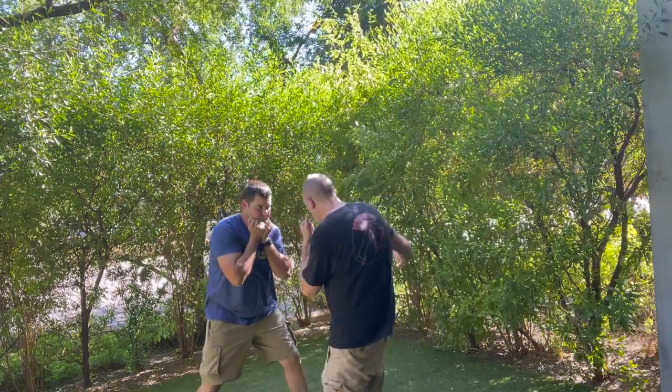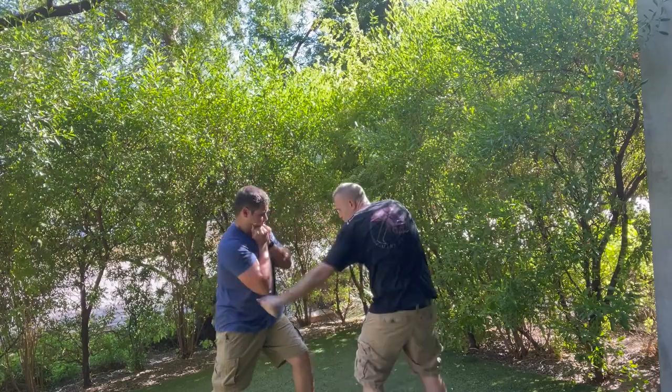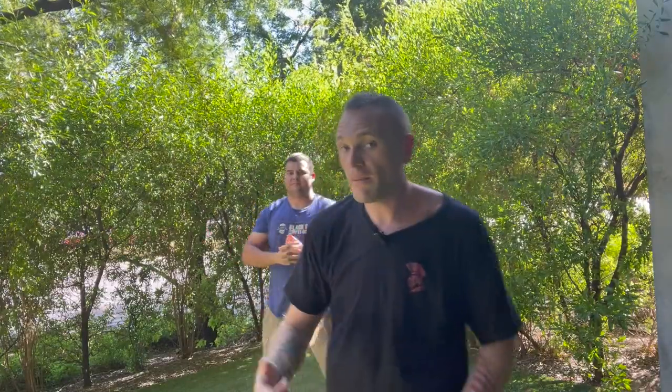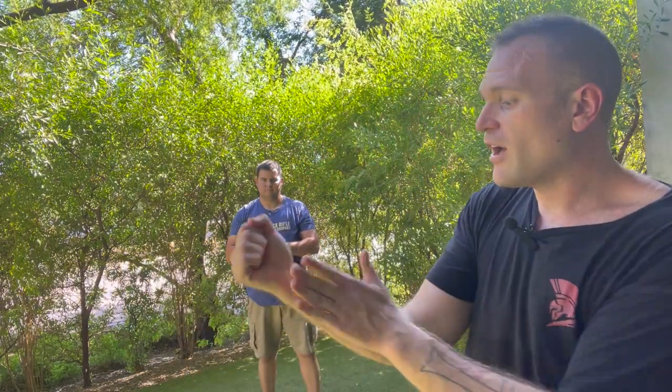This way, when it comes down to a street situation and you get caught, you've already been used to it. Even though it'll be a little harder on the street, your body will be toughened up. Now, when I come at him I'm not coming with my knuckles — that would hurt me if I catch a bony part. I always come at him like this, open-hand, so even if I hit a bony part it doesn't hurt me.